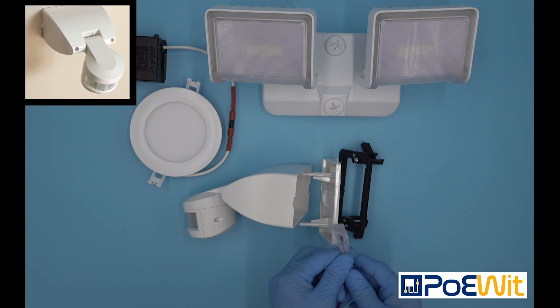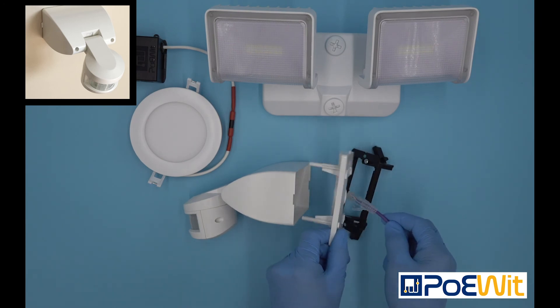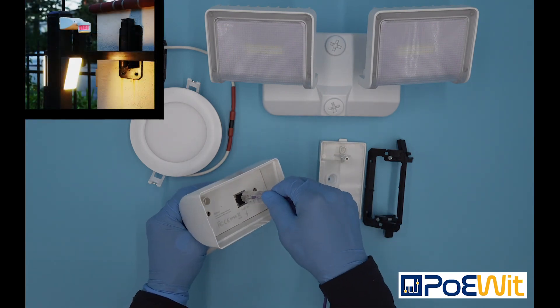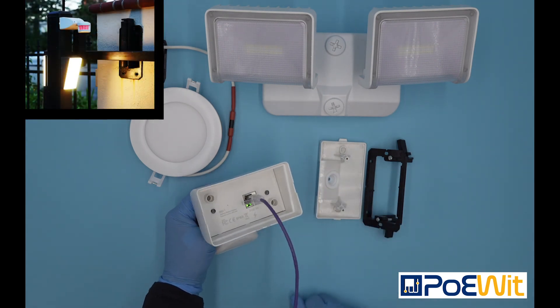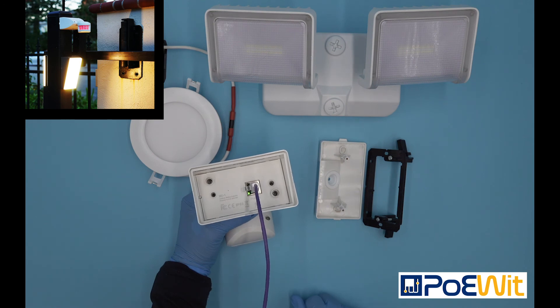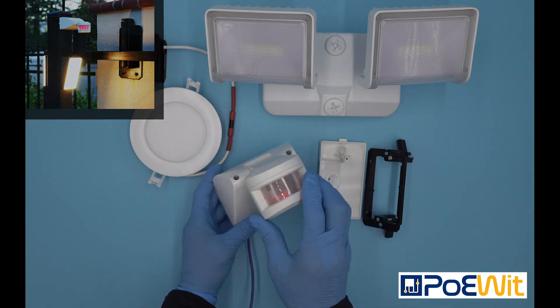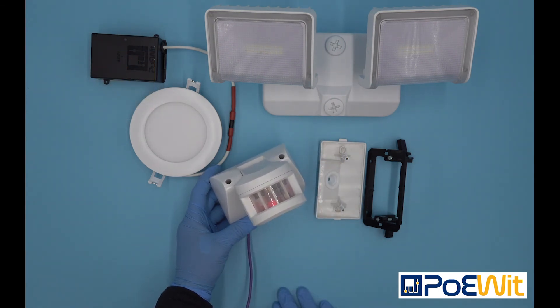Once connected, you will notice the MD1 booting up by the flashing lights, and from the front you will see the red LED sensor light flashing showing that it's booting up. The red LED also acts as the light sensor. The next step is to download our app and configure the unit.